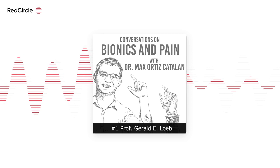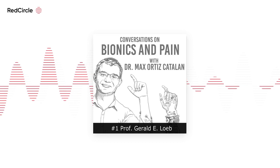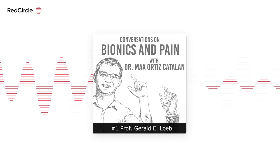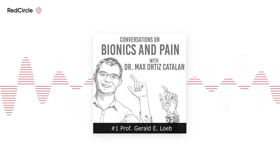Welcome to Conversations on Bionics and Pain. I'm Dr. Max Ortiz-Catalan, director of the Center for Bionics and Pain Research — a multidisciplinary engineering and medical collaboration between Chalmers University of Technology, Sahlgrenska University Hospital, and the Sahlgrenska Academy at Gothenburg University, all in Gothenburg, Sweden. This podcast is about combining medical and engineering technologies to restore human function and alleviate pain, and about the people making these efforts. If you're a student or professional considering changing career paths, this podcast will be interesting for you because we talk about science, technology, and the career backgrounds of my guests.